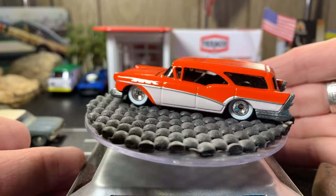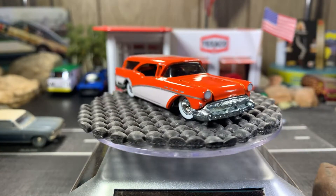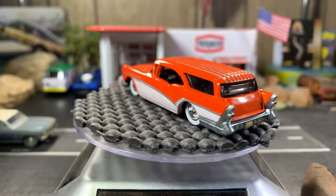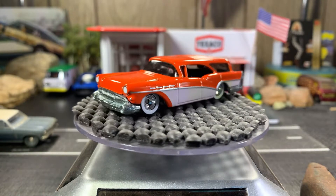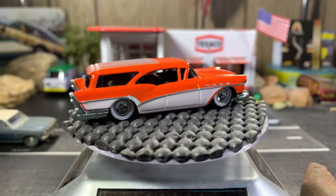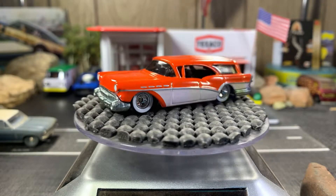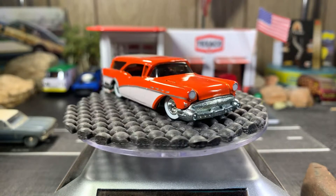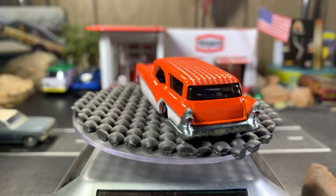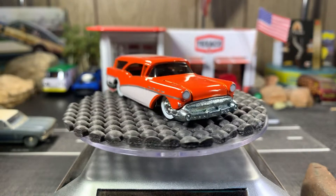Here we go — the '57 Buick. Rat Black also sent me this one last year in the same pack. As you can see there were marks on it when I first got it inside the package, but I was able to buff them out and it looks much much better. I love the white walls on this — it has an old school look. The hood doesn't open up and there are no engine details, so I'm not even going to bother opening it.